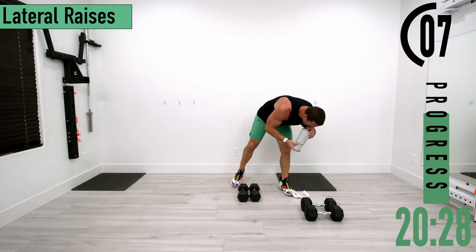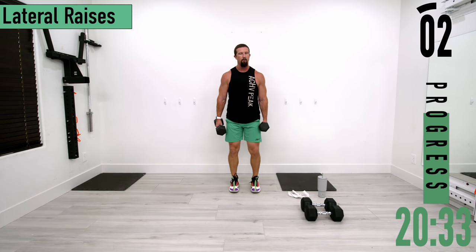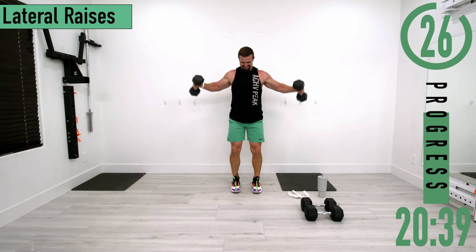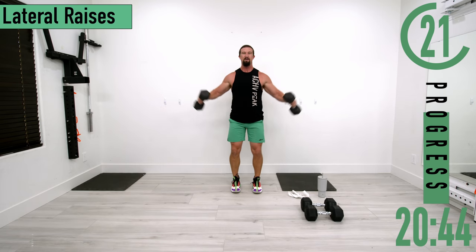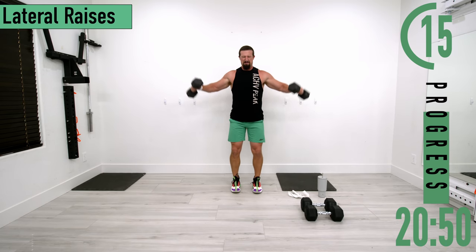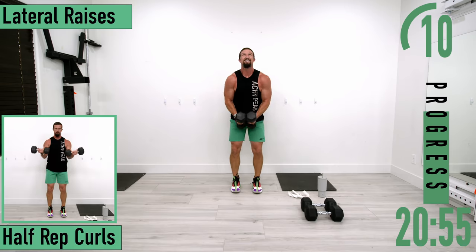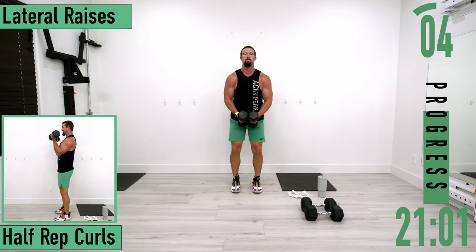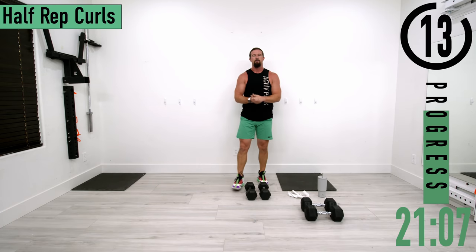Going into set two of lateral raises. Let's get two more, last one — good job right there.